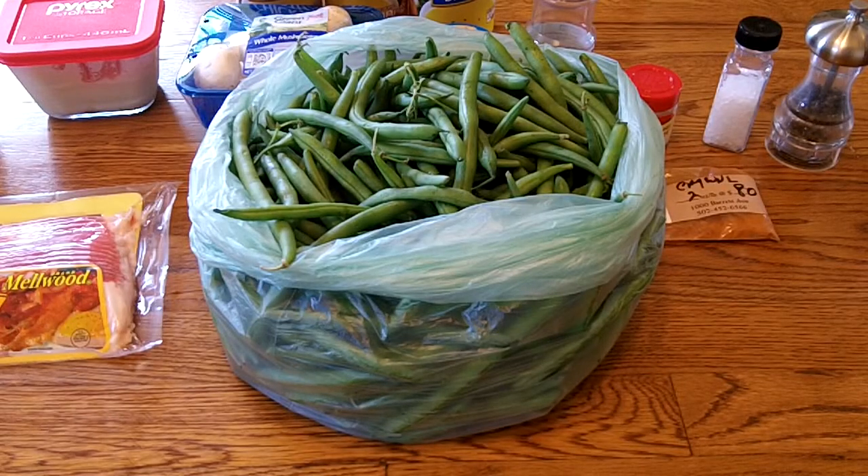Hey guys, today I'm going to show everybody how I make my southern style green beans. And these are awesome.